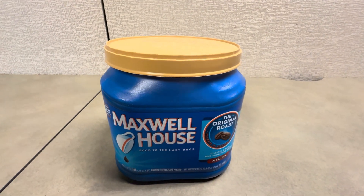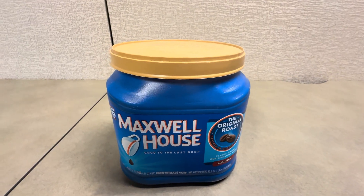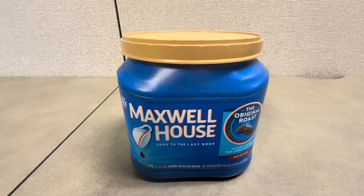Maxwell House is a great brand, and the Medium Roast Coffee is really good. I'm very pleased with this. Whenever we're making drip coffee, we use Maxwell House. We also use Akira, but when we're looking for drip coffee, Maxwell House is really great — it's a great brand.